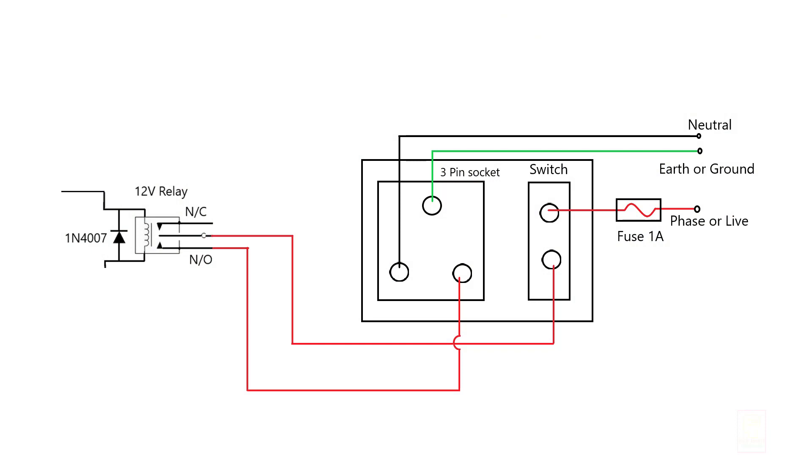This is the connection diagram of how we are connecting the fuse, relays, switch, and the 3-pin socket.